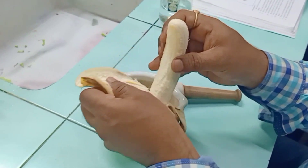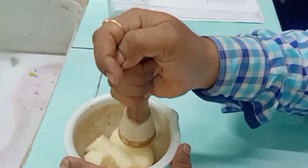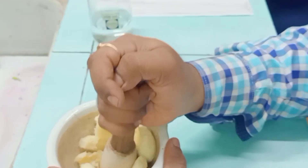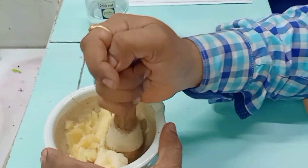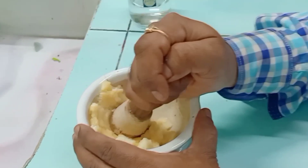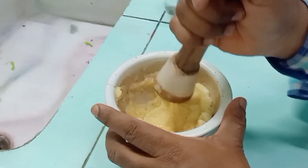Let's get started with the principle and procedure. We have taken a banana, we peel it off, and we are going to crush it using a mortar and pestle. We have to crush it in such a way that it becomes a pulp — a thin slurry of banana.